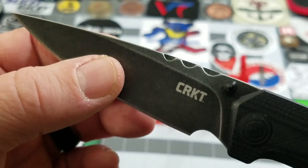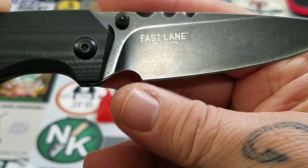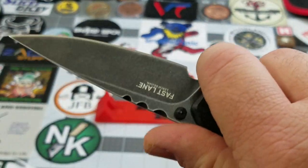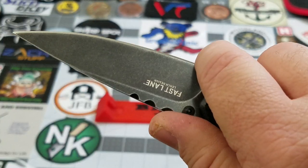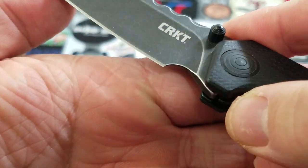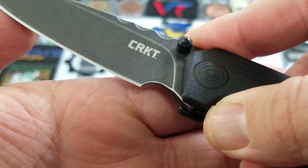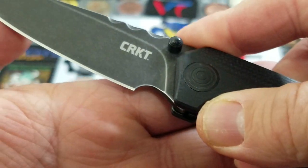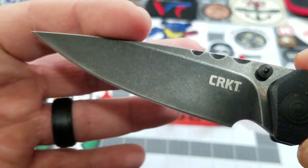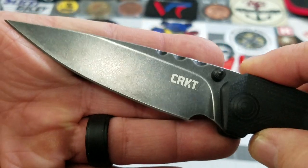There's some nice file work there on the blade spine just to give it a little flare. There's a nice, pretty hefty choil — but I would definitely knock that corner down, because I put my finger up there and it wanted to bite. So if you're going to use it as a forward finger choil, I either don't recommend it or recommend you modify it. The dual thumb studs are pretty much out of your cutting path — very well offset, which is nice.